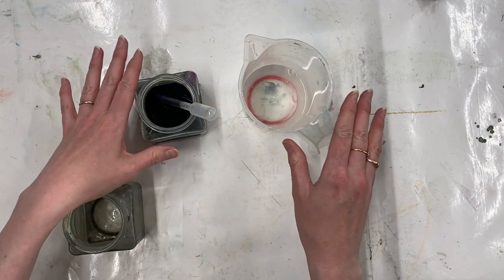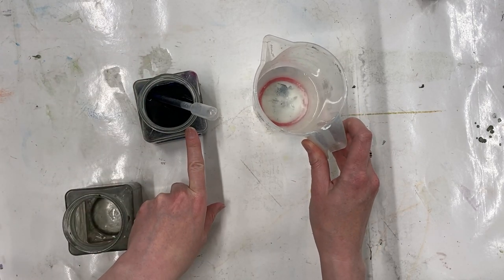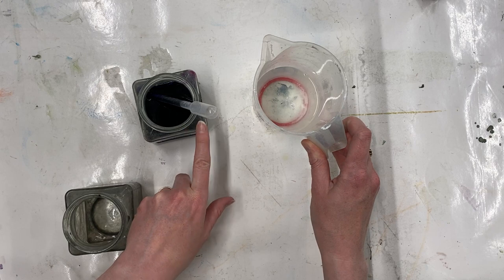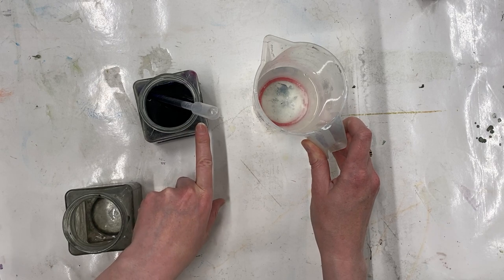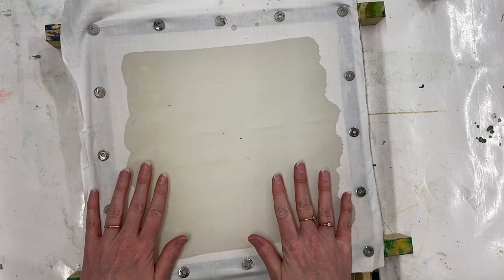I don't want to mix these two liquids together until I'm ready to use them, because as soon as I add any chemical water to Procyon dye it starts the life of the dye — and it's only going to last a couple of hours and still be fixable. So now my wax is nice and cold.